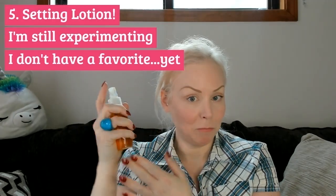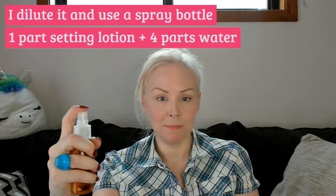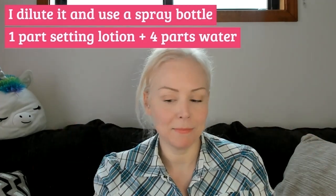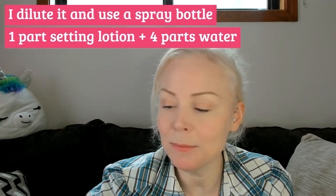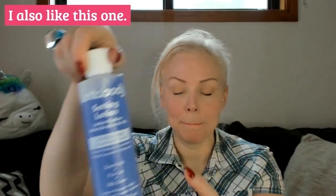You'll need setting lotion, which is what makes the curls stay in place. I still don't have a favorite — I've been sort of experimenting. I do use a concentrated one diluted four parts water to setting lotion. I like this one — this is the Lotabody Plus Keratin, and I also like the original Lotabody. These are probably regarded as inexpensive, but they work for me. I have this little spray bottle that I mix it up in with water and then spray it on the curls.